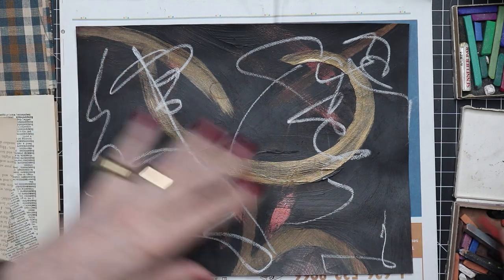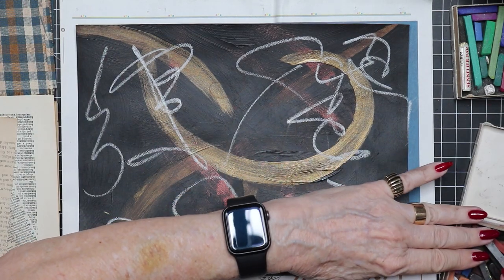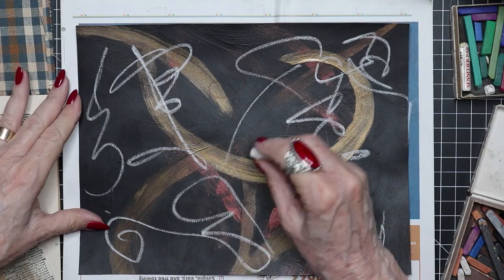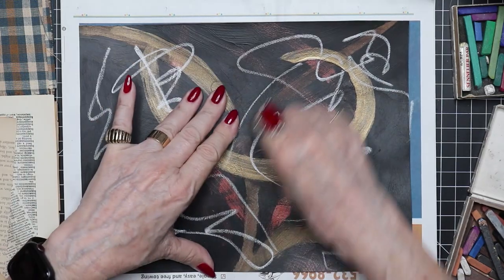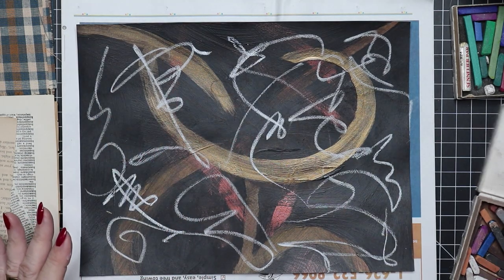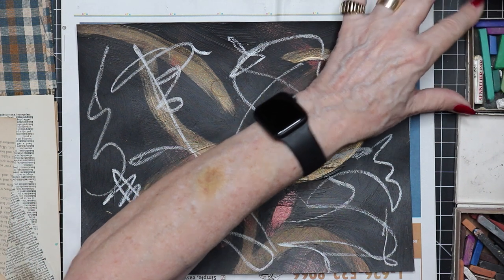That doesn't show up very well — maybe let's use some white. Yeah, it's not too different from that silver. Just mark it up however much you want and in whatever colors make sense to you.